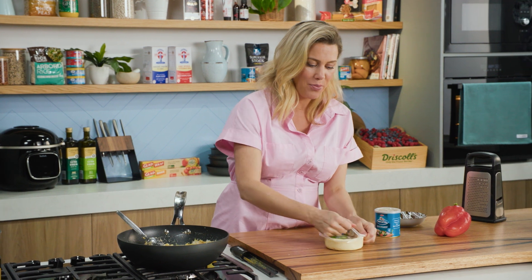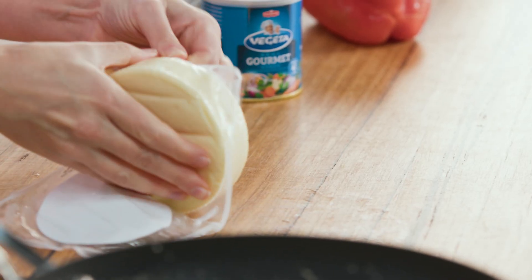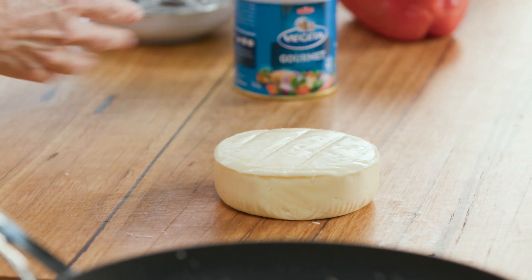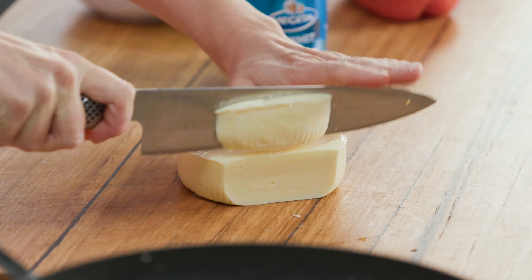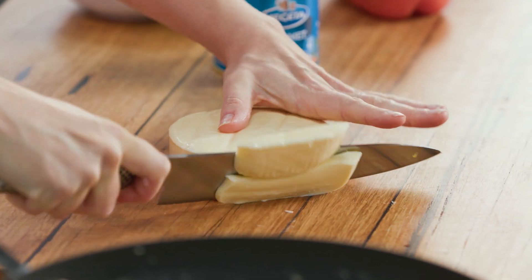I'm using some cacciotta, but you could use mozzarella, parmesan, or whatever cheese you have in the house. This cheese is pretty delicious — it cuts just like butter, it's so soft. I'm going to cut that into cubes.